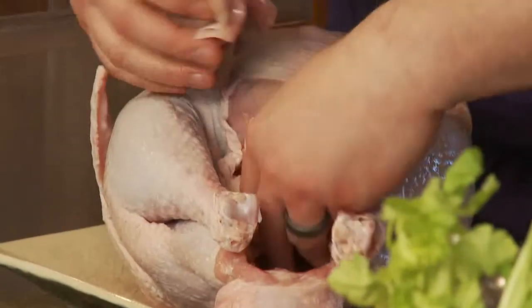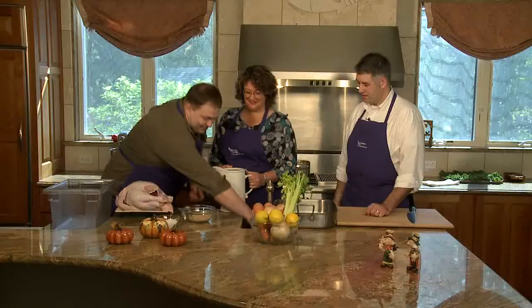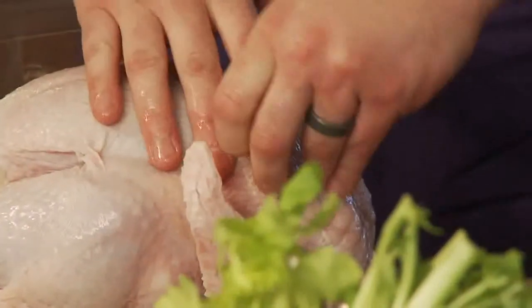Coming around inside of it you're going to see the innards. Some people like to make giblet gravy out of these — I tend to just throw them away. Also on some turkeys you'll find this little timer plug, which you'll also want to remove. I wouldn't trust a little piece of plastic with my food safety.